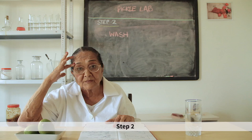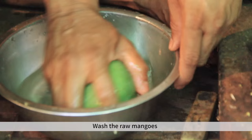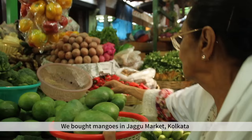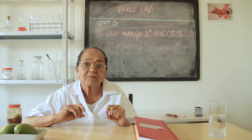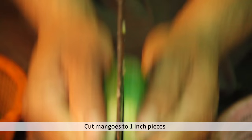Step two is that you have to prepare the mangoes for the first two days. You don't have to make any mistakes. Be careful when you cut it.